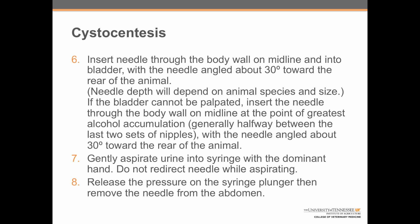Step 6: insert the needle through the body wall on midline and into the bladder with the needle angled about 30 degrees towards the rear of the animal. Needle depth will depend on the animal species and size. For a big dog, you're probably going to have to insert that one and a half inch needle all the way. For a really little dog or a cat, we will often only go half of the way in with a one inch needle. If the bladder cannot be palpated, insert the needle through the body wall on midline at the point of greatest alcohol accumulation — generally halfway between the last two sets of nipples — with the needle angled about 30 degrees towards the rear of the animal.